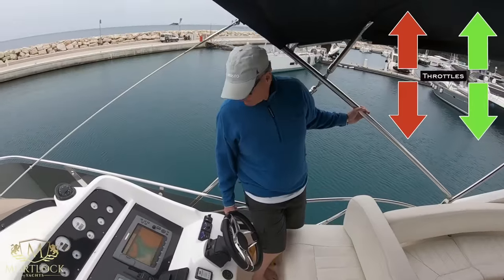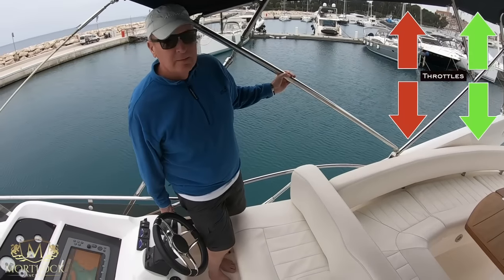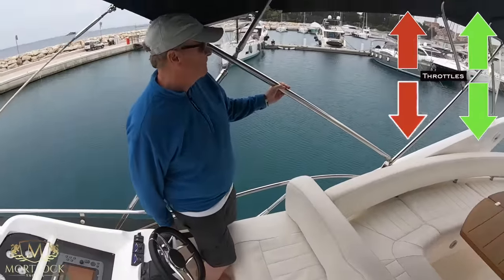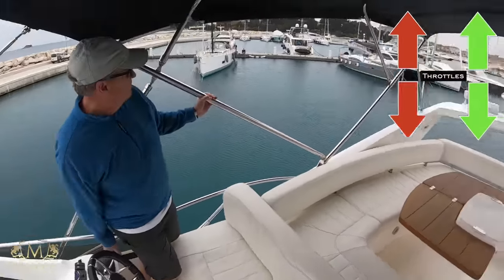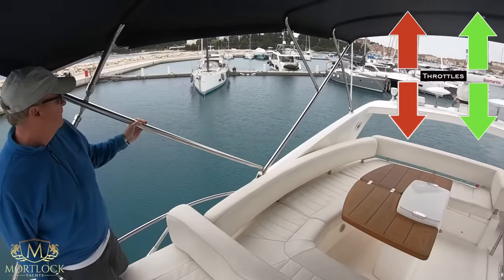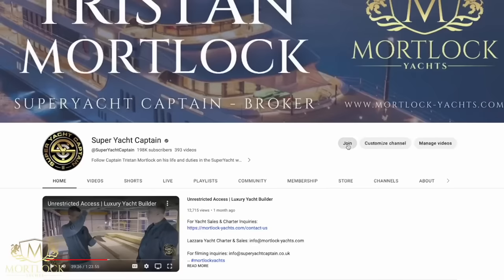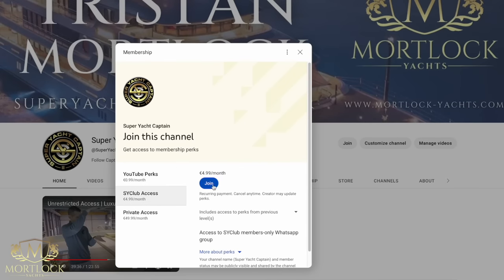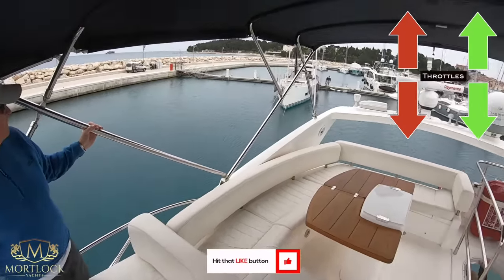Two at a time, put it in neutral. Starboard ahead. Neutral, port astern. Starboard ahead at the same time. Starboard neutral, keep port astern. The reason I don't charge a fee for this training is that it's a good incentive for owners to allow me to film the process. I rely on channel members, Patreons and sponsors to cover my time, and if you join it allows me to create more videos like this. I would really appreciate it if you just click the like button — thank you for your support.